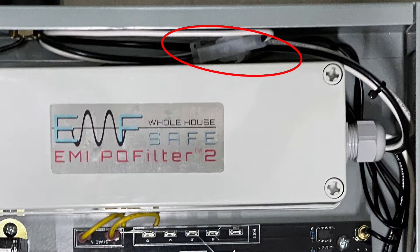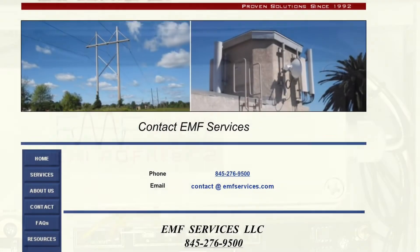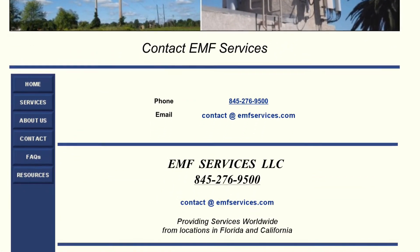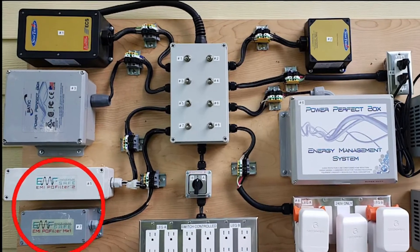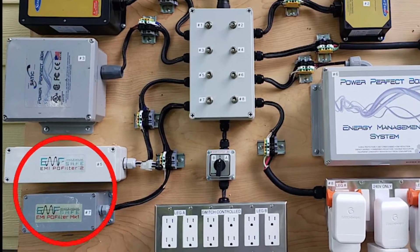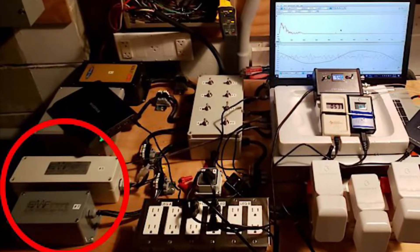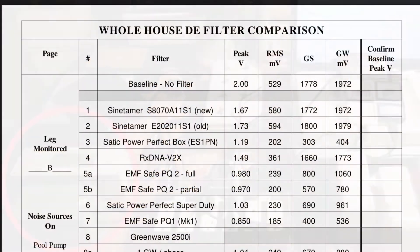It's the only filter on the market that is adjustable. EMF Services, an independent engineering company, recently performed a comparison test between the popular whole house DE filters on the market. Here you can see their test equipment. A link to the final report is in the notes.